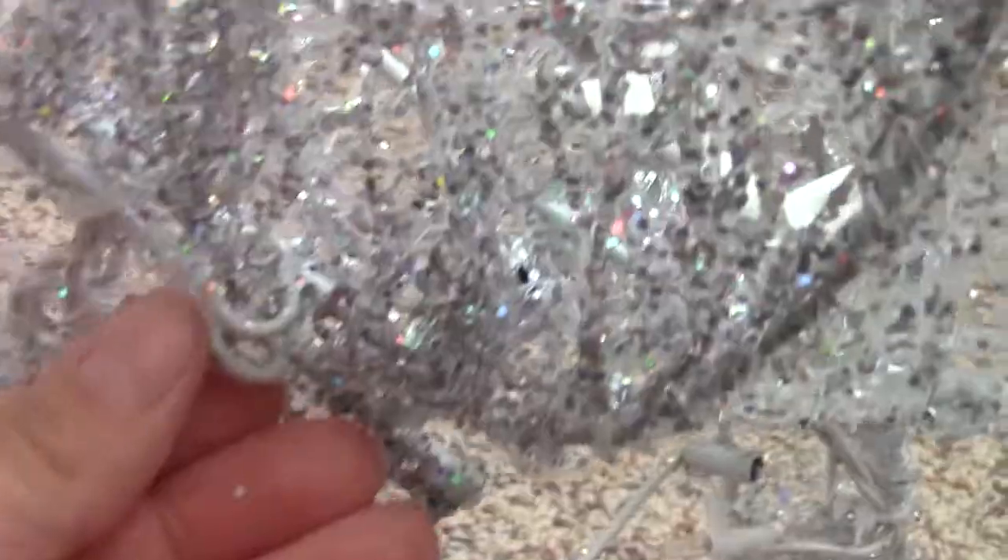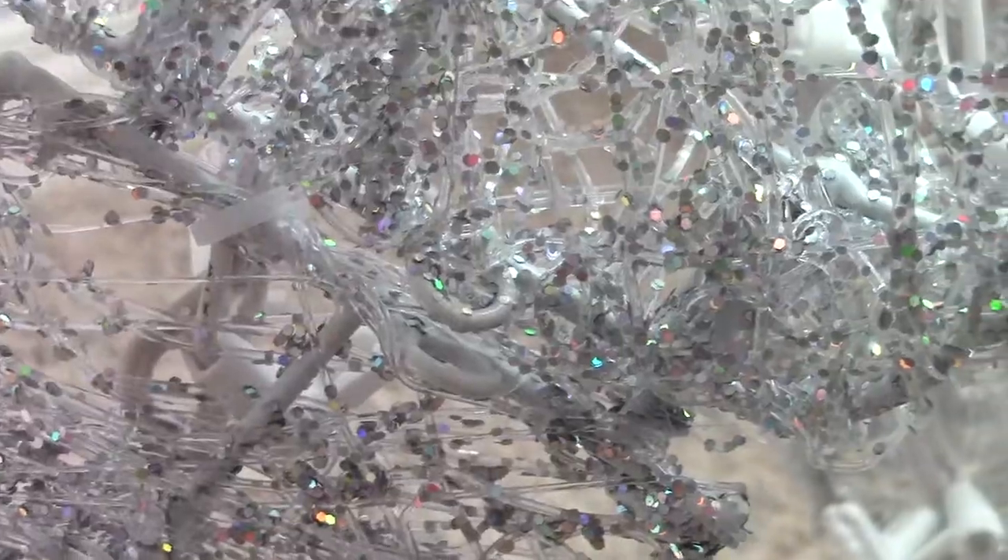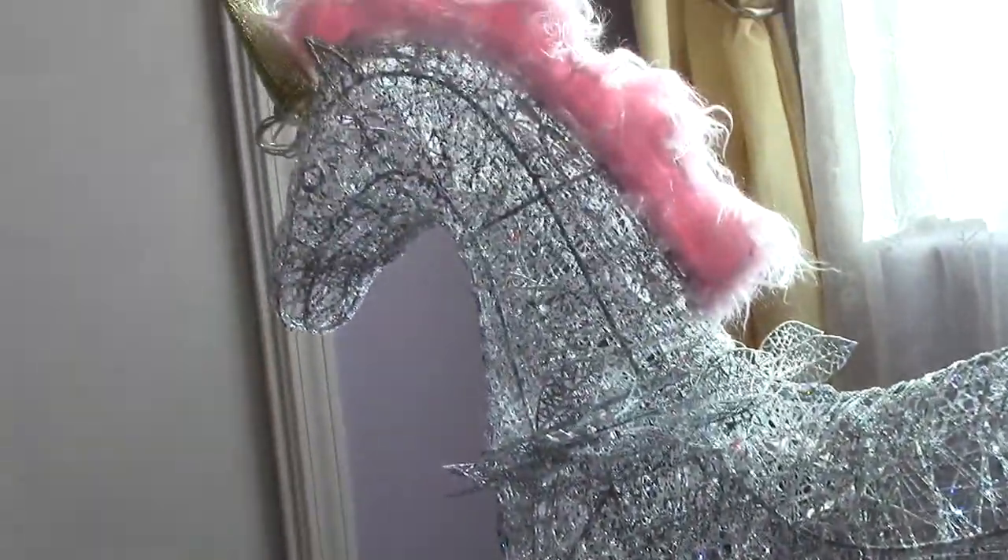So really quick, I just wanted to mention that you are going to want to use the zip ties it came with. You see these little hooks right here — you want to put the zip tie through there. Because if you don't, the head or the legs will kind of fall off. That was happening to me and it was a little bit horrifying. So just make sure you put the zip ties through there and keep your unicorn all in one piece.